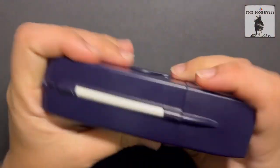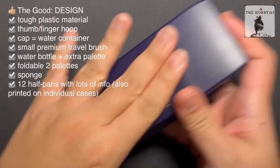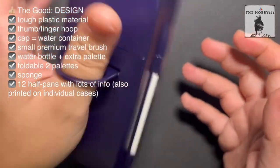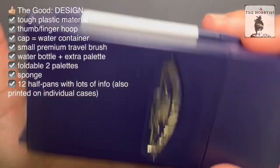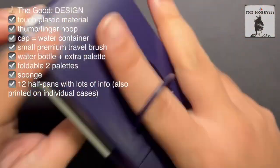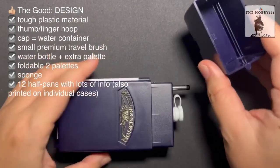This thing is made of plastic, but it really feels very tough and it's dark blue in color. It has this thumb hoop, but I actually rarely use my thumb. I'm left-handed, so I use either any of my other fingers, usually the index one. Let's open this. This is the cover, and this one doubles as your water container.